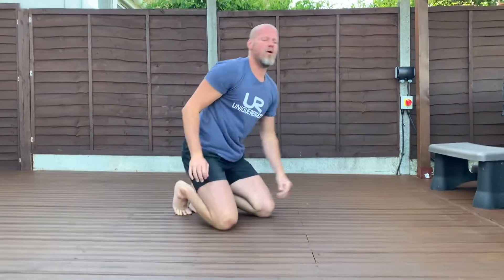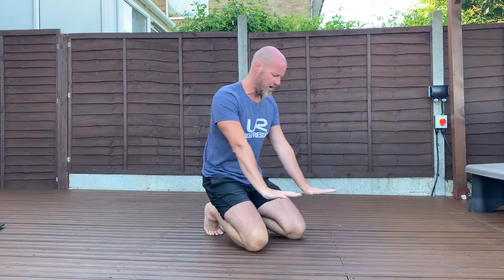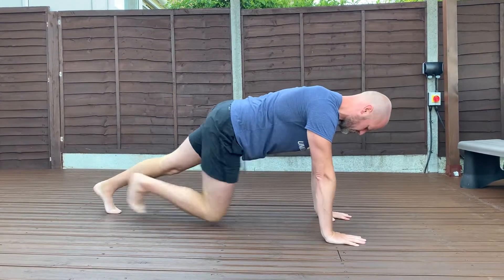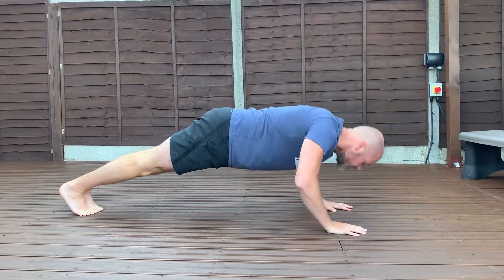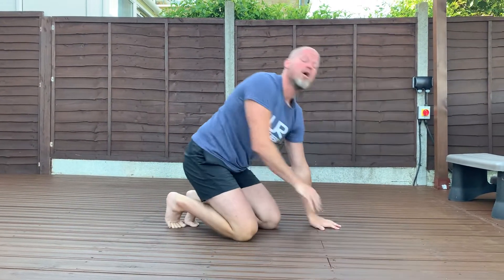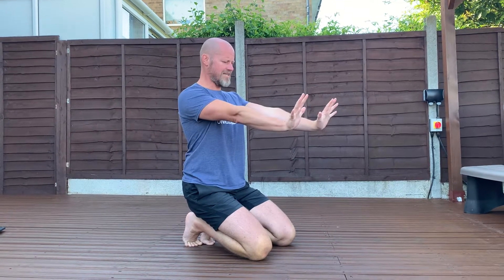A common mistake: people put their hands wide apart and try to get their nose between their hands. That will screw your shoulders up — that's not the idea. We're trying to get our chest between our hands; the head goes further forward and extends. Keep that in mind.